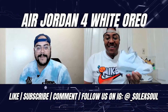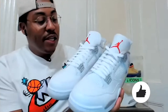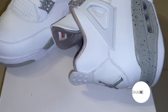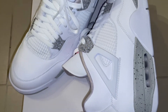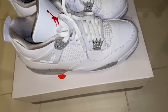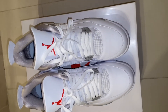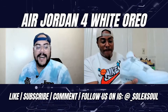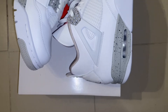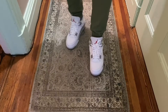Starting with these guys right here — these are the White Oreos. They're kind of the alternate pair of the normal Oreos, which is a black version with similar detailing, remixed a little bit. On the upper you have all-white with cement detailing, and then the tongue is what's actually different — just a red tongue. There's no patchwork here, but I think they're actually really clean.